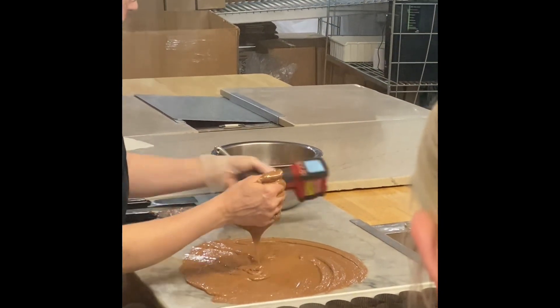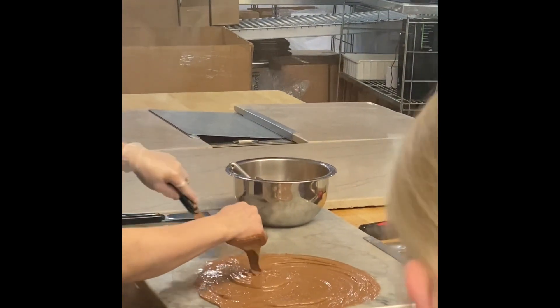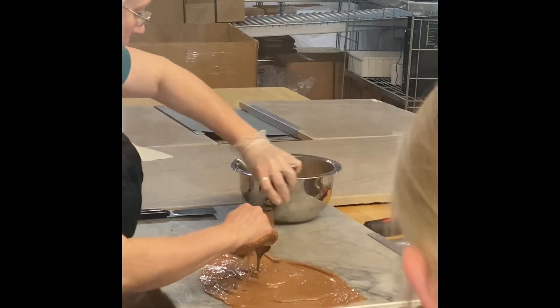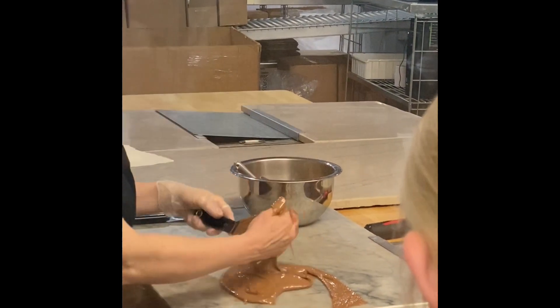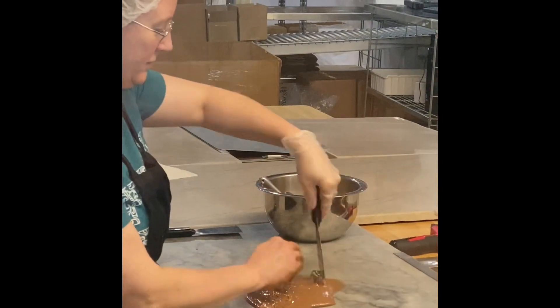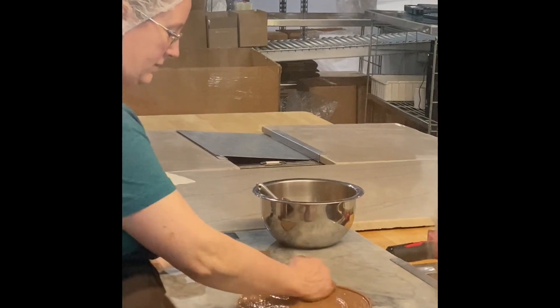How long have they been doing this? Her mom has been doing this for a long time — she doesn't even need water to check the temperature anymore because she just knows. She just puts them right in there.